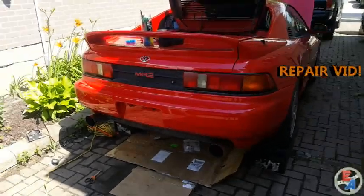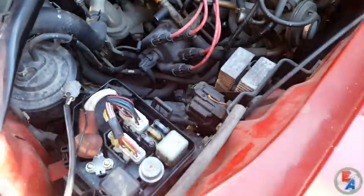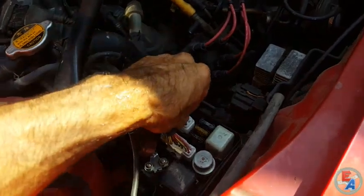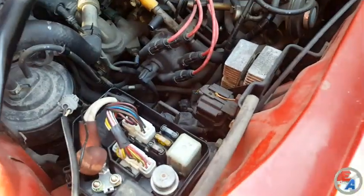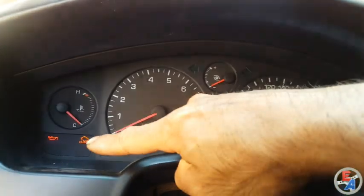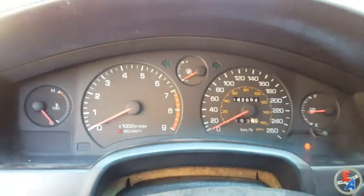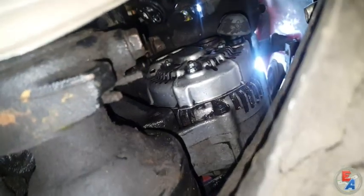Hey YouTube, here again with my SW20 MR2. Just after installing a rebuilt alternator, I noticed that my battery was still going dead, and it's due to a possible break in the wire to this fuse panel from the alternator. Apparently it's a common problem. You'll see here the battery light is not turning on when I turn the key forward, and even when I start it up, the tachometer was not working. I believe that's due to low voltage.